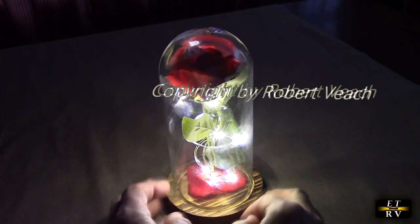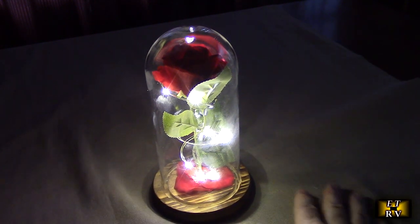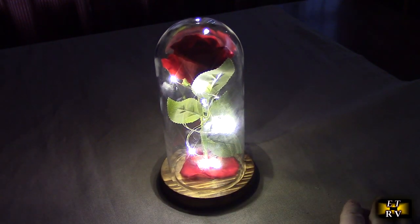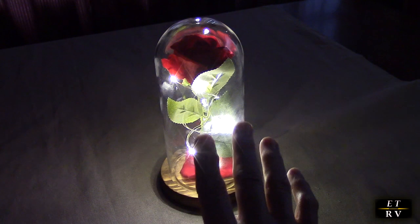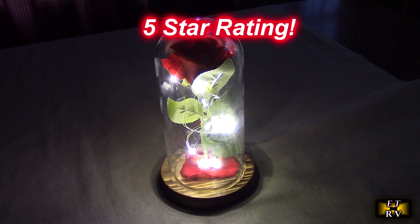I'm impressed with the quality and the way it looks. This is something you'd want to get somebody — it's a special kind of gift for any occasion, and they're going to love the beautiful fairy lights inside it. So what do I think about the NorCalway brand's premium rose in the glass dome? Remember, it has a six-hour timer and beautiful LED fairy lights. I'm going to give this product a full five-star rating. I hope this video review helped you with your buying decision. Thank you for watching.